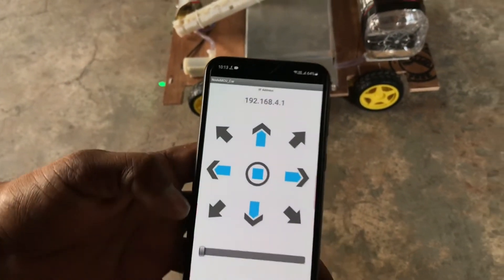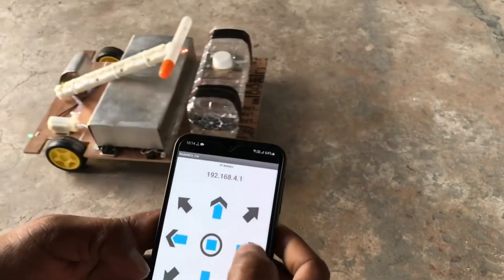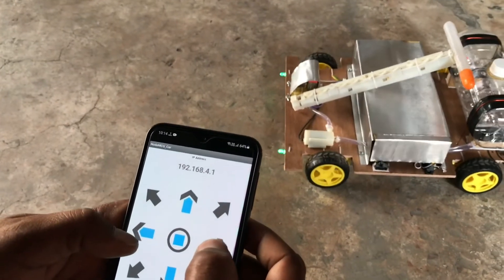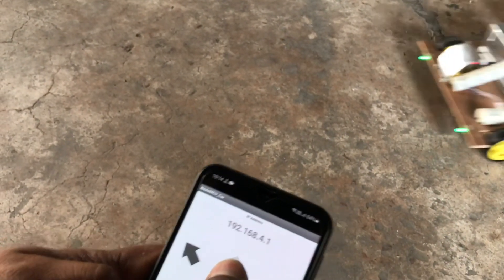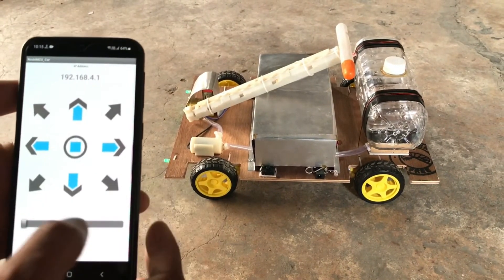So guys, now we start testing. First of all, we move forward — this car, as you can see, is working very well. It goes left, it goes right, it goes back, this is forward.